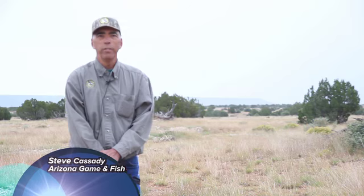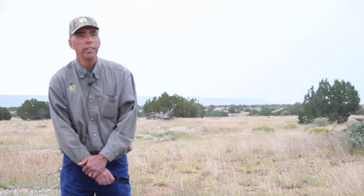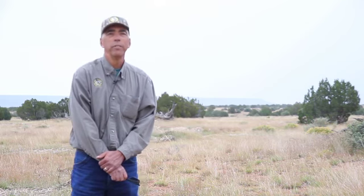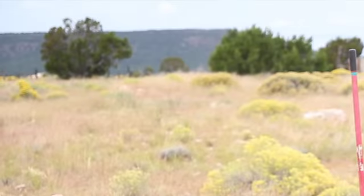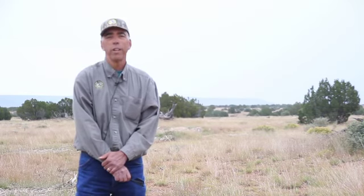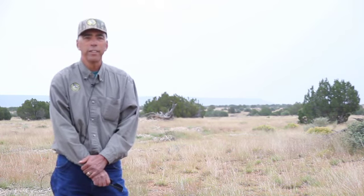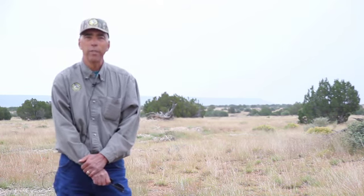We're standing here on a recently completed project where we've come in and removed a bunch of the juniper trees that were here. The reason we need to do this is over the last 100 to 150 years, juniper trees and trees in general have increased substantially. We refer to it often as having invaded into what used to be grasslands. Sometimes there were a few trees there, but we increased the number of trees, and that's had a negative impact on the habitat for species that like grasslands.